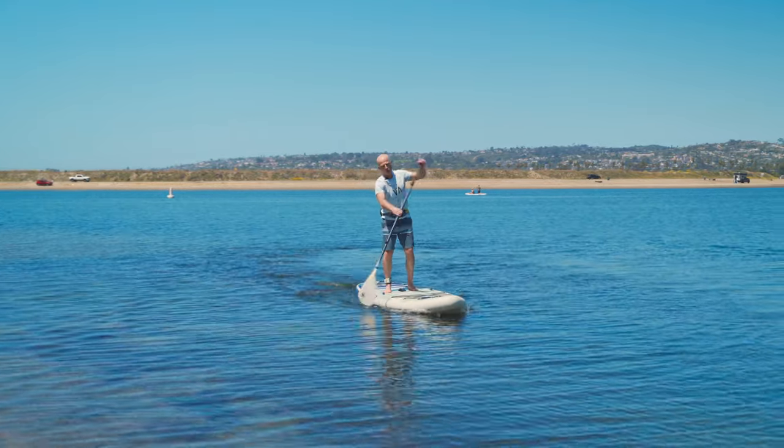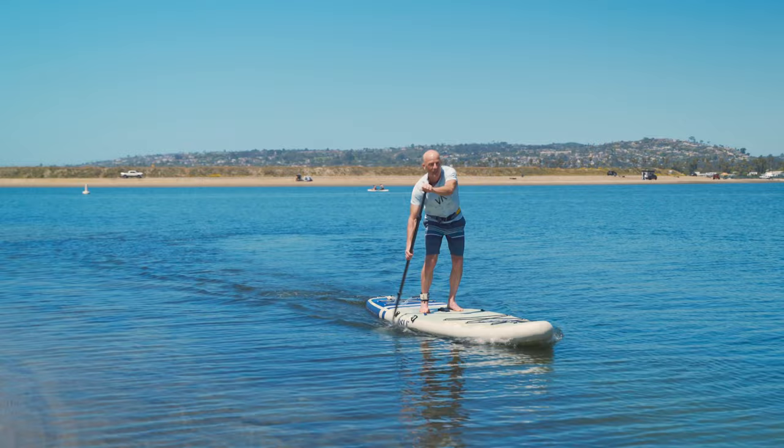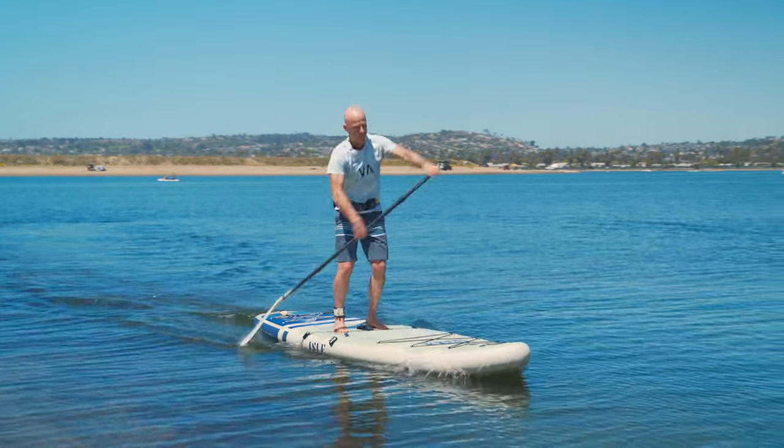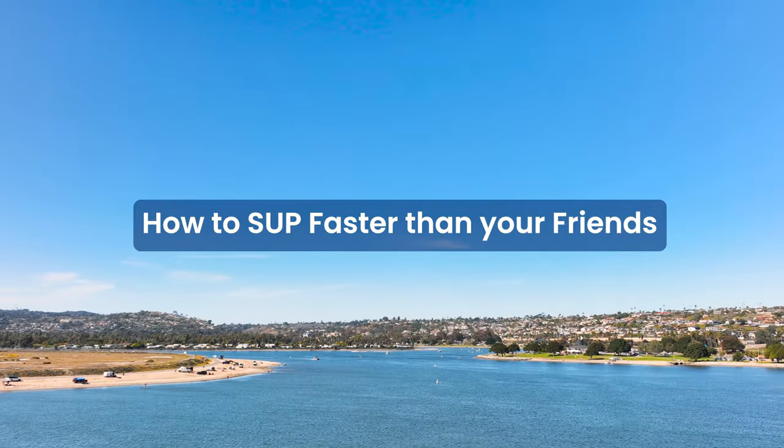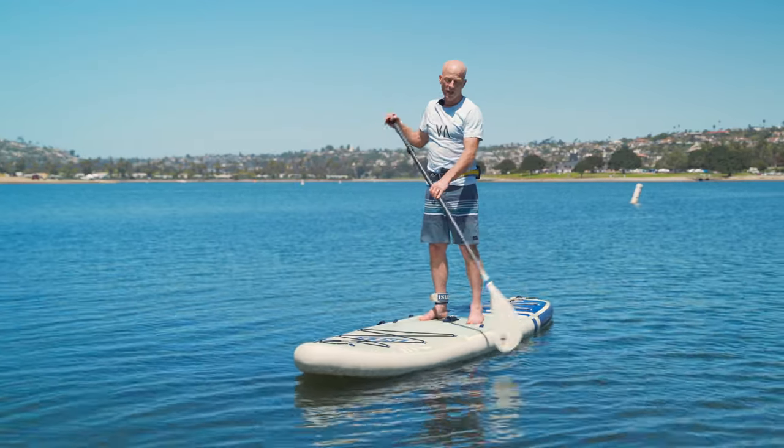You may not be looking to be a professional paddleboard racer, but you probably do want to paddle faster than your friends — so that's what we're going to cover in this video.